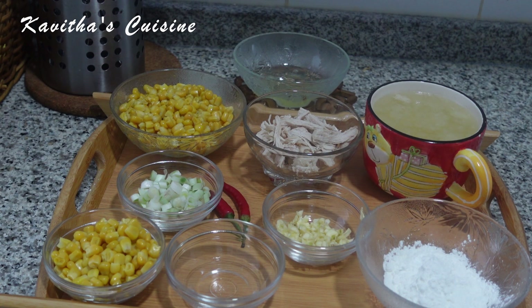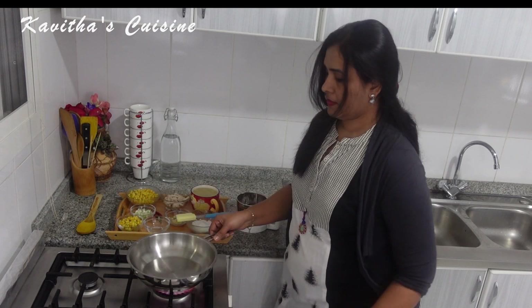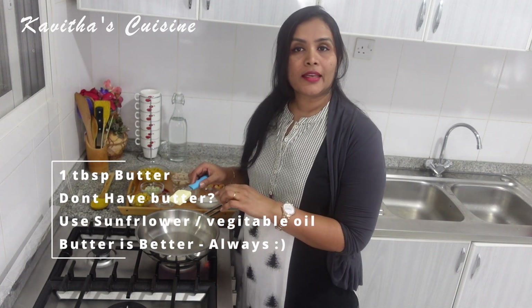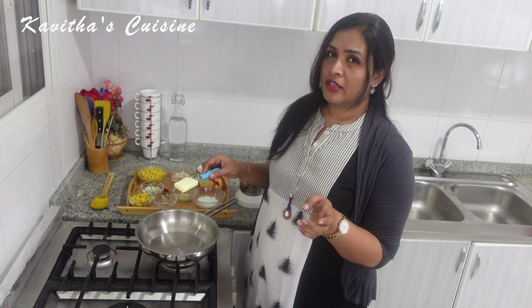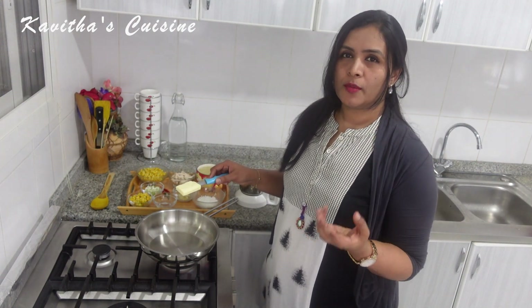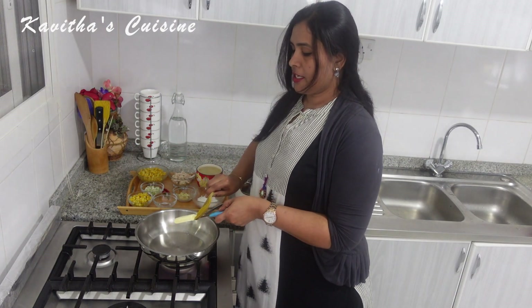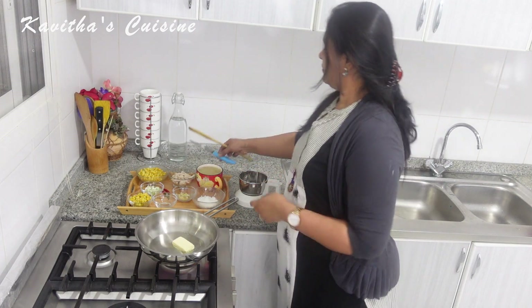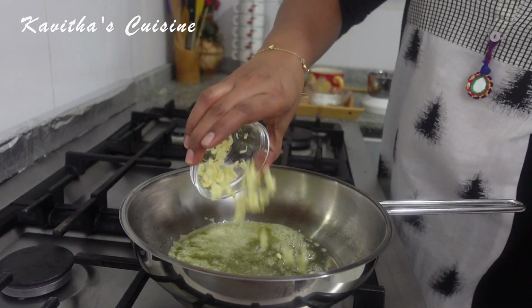So let's try it. I'm using butter as well. I'm going to fry the onion with butter. I'm using sunflower oil or vegetable oil. You can also use coconut oil. For the butter, we will use butter as well.